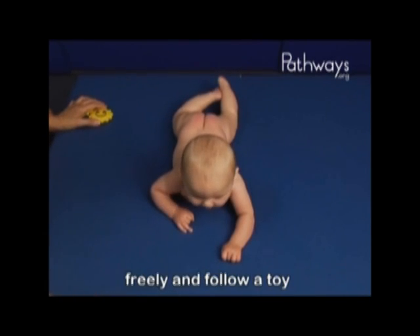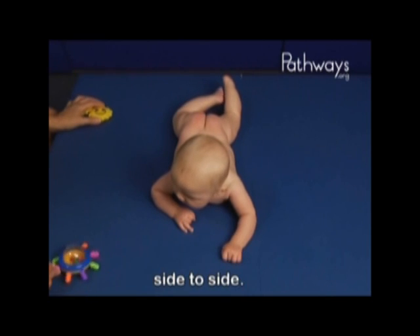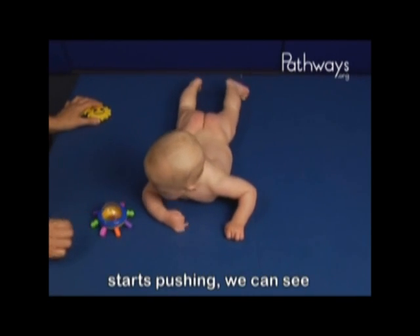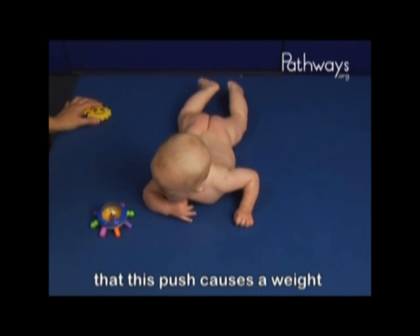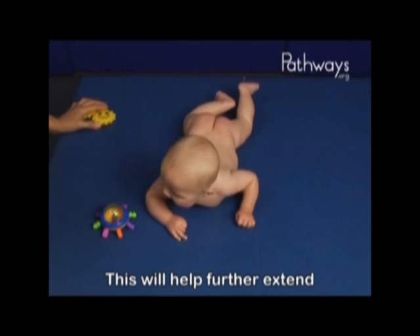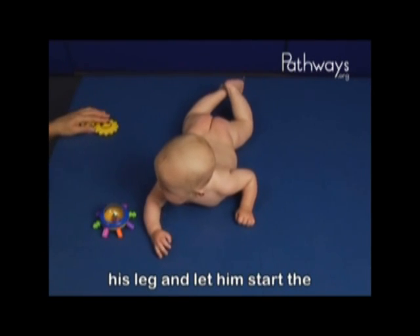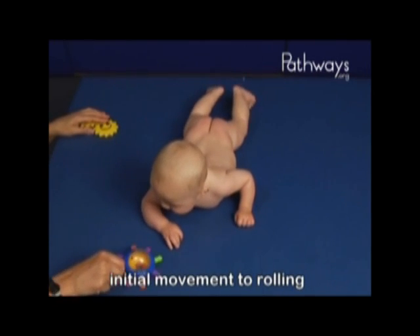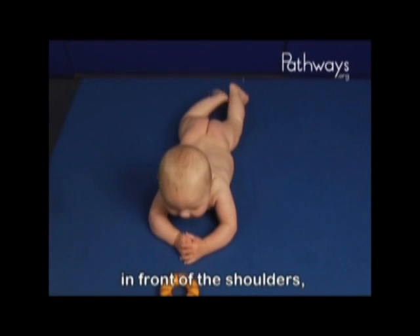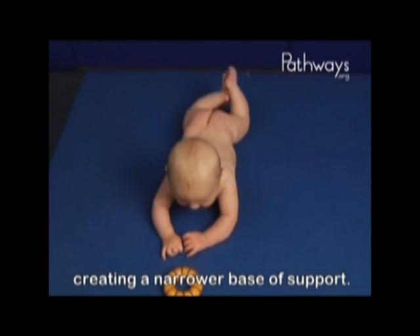He is able to turn his head freely and follow a toy side to side. As he turns his head and starts pushing, we can see that this push causes a weight shift to the right side. This will help further extend his leg and let him start the initial movement to rolling onto his back. Notice that the elbows are in front of the shoulders, creating a narrower base of support.